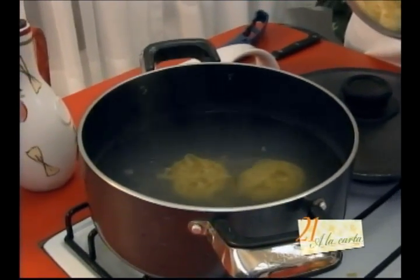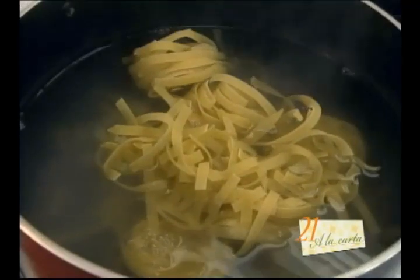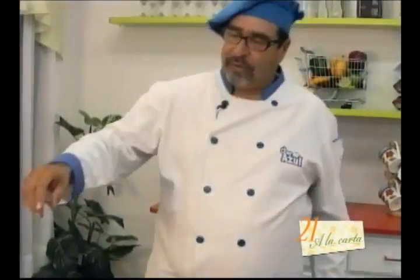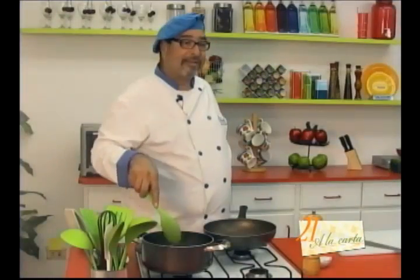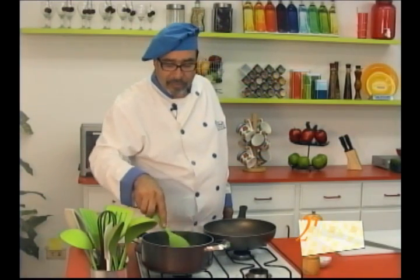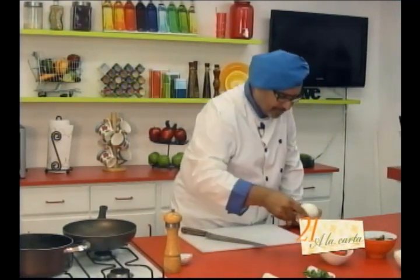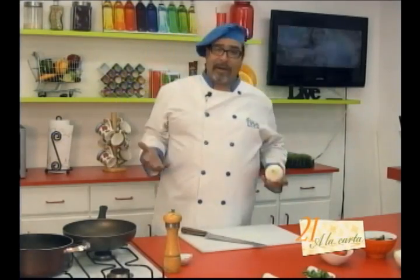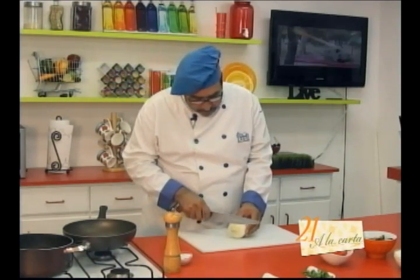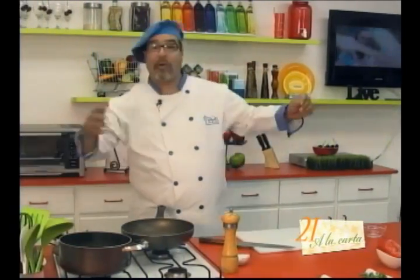I'm going to place my pasta in the water. I'm using these delicious egg fettuccine, which means they have more egg than flour, and their cooking time is faster. The more egg the pasta has, the faster it will cook. And all that depends on the quality of the pasta. Good pastas cook faster; cheaper pastas generally take more time. Of course, you cook with freedom — use what you like or what your family likes.